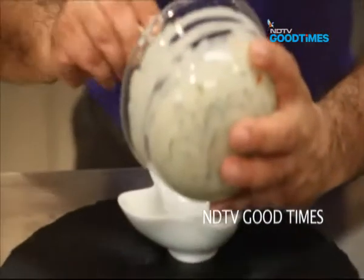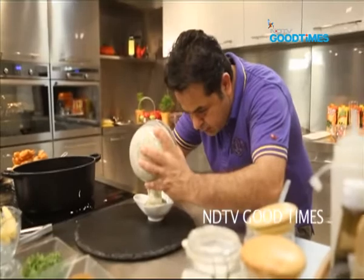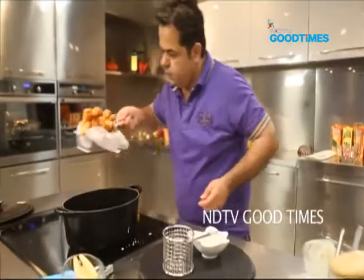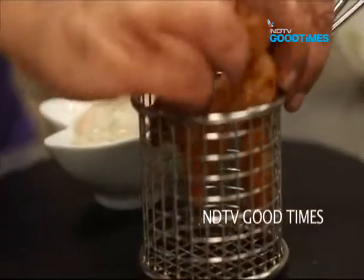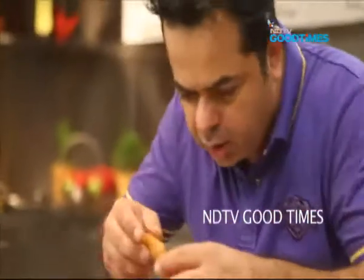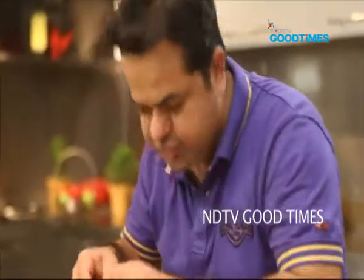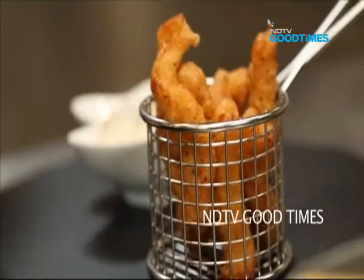First the tip. Some baby corn, some fish, some baby corn and some fish. A perfect way to end a fabulous meal.